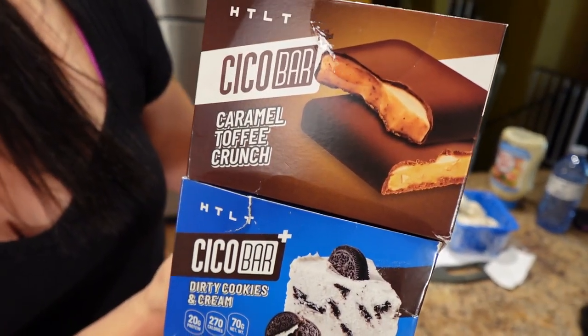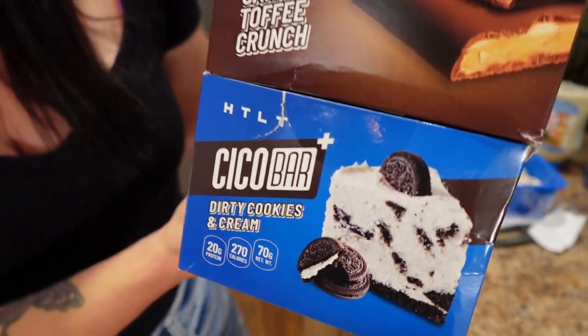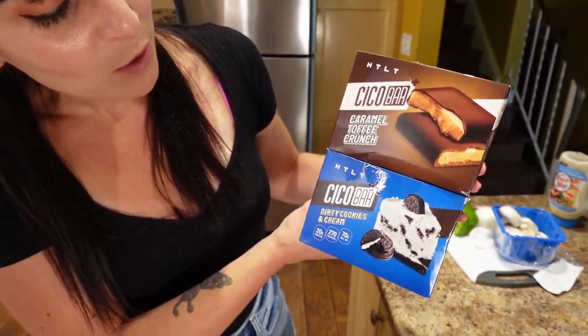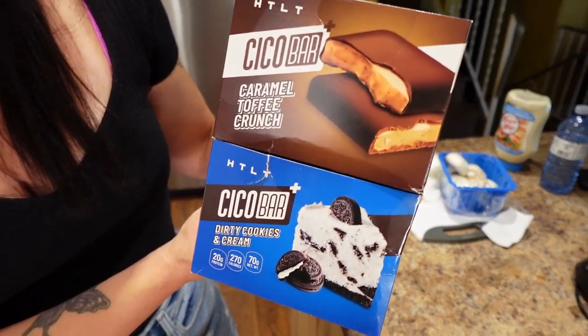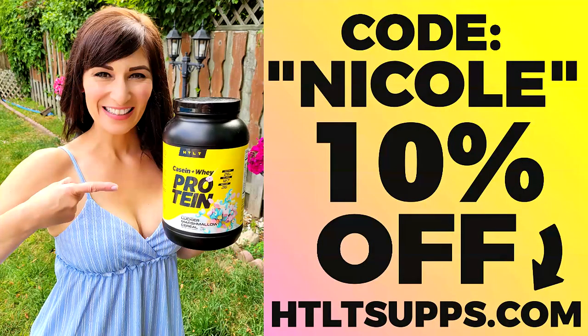I also have these Suco Bar Plus — the boxes are empty because Sass and I ate them all, the flavors are so good. They're such a good snack for traveling and errands. Caramel toffee crunch and dirty cookies and cream — I can't pick, they're both my favorite. I alternate. They taste like a chocolate bar but have way less sugar and 20 grams of protein. Code 'Nicole' will save you 10%.